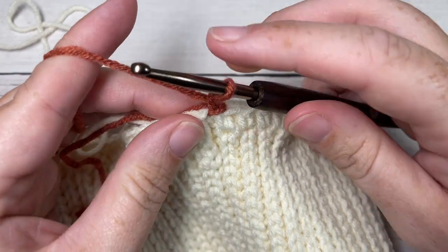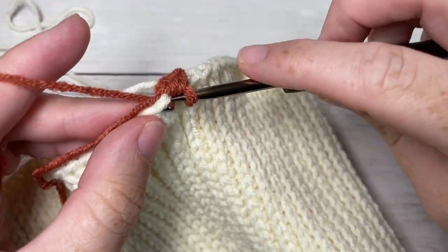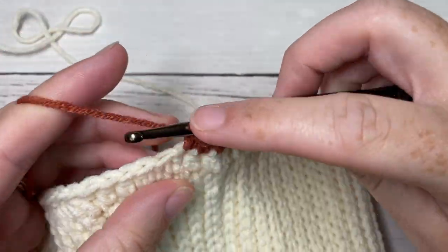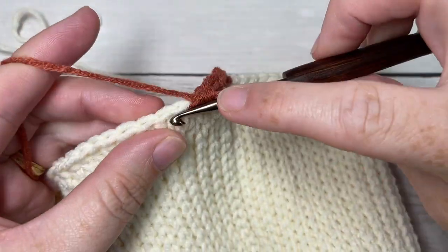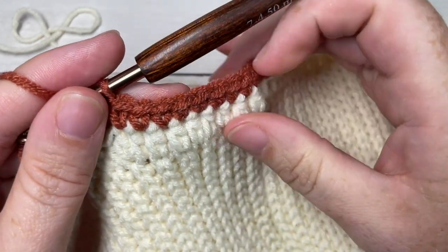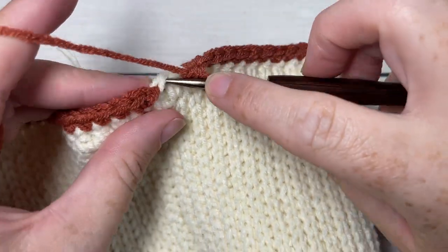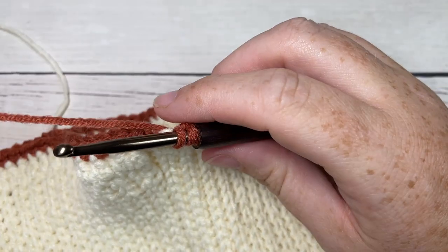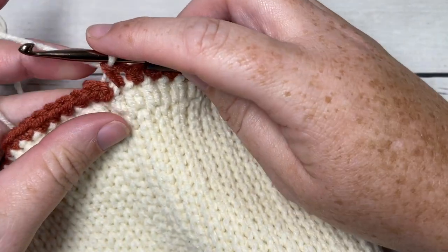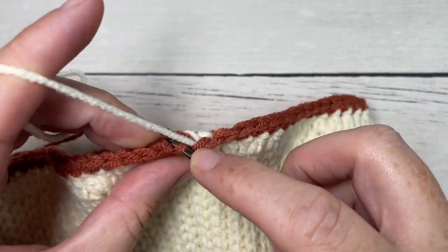For round two of the hat body, single crochet into that first stitch and then single crochet into each stitch all the way around. When you come to your final stitch, we're going to switch back to Color A in that final stitch before joining with a slip stitch in the first. Insert your hook, yarn over and draw up a loop with Color B, then drop Color B, pick up Color A, place it on your hook, and pull through - not too tight so the fabric doesn't bunch, but not too loose either. Join with a slip stitch into that first stitch.